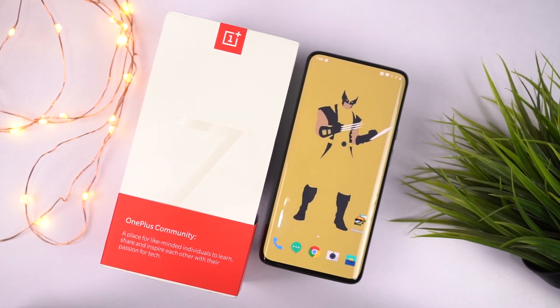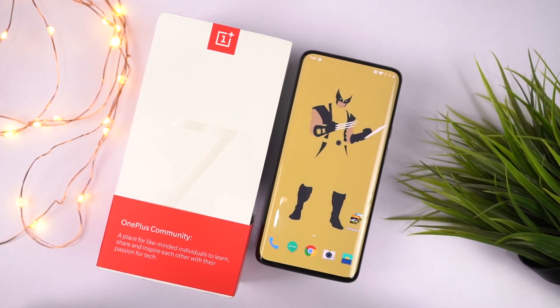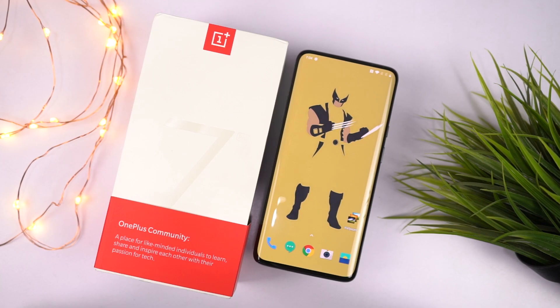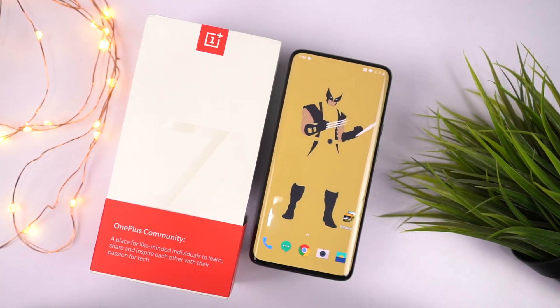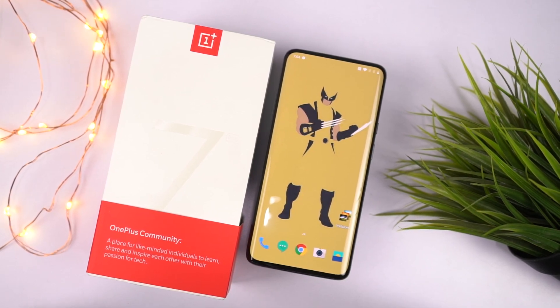The next best thing about this phone would definitely be its display. This phone has a 6.67-inch fluid AMOLED display with Quad HD+ resolution and a 90Hz refresh rate. The display on the OnePlus 7 Pro is not just a regular display, at least when compared to the previous OnePlus phones.